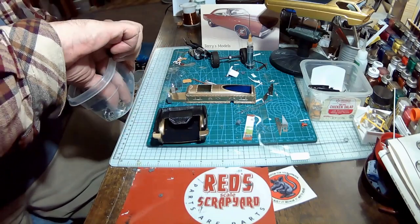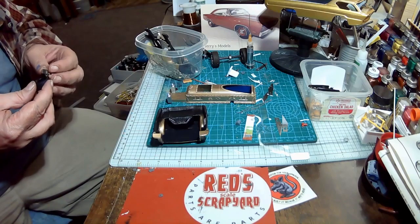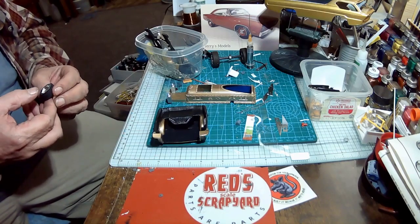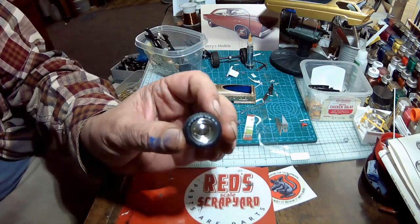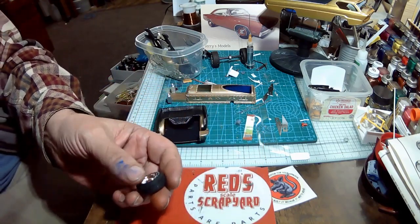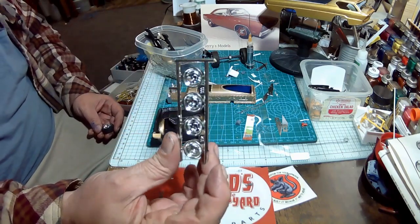I'm going with the kit tires. I don't really like them, but it needs a 14-inch tire, and those are the right wheels for the car. There's a really nice set of extras that came with it too — I'll use them somewhere else.